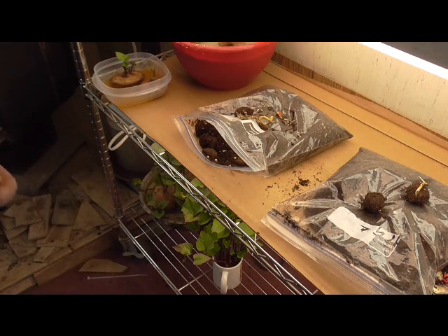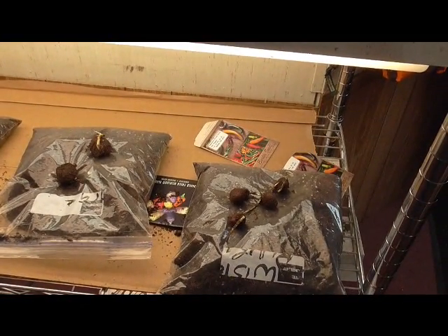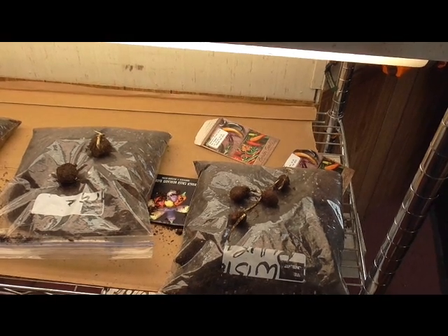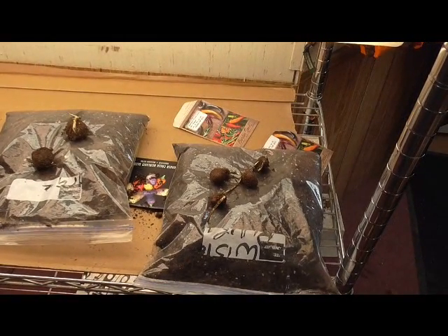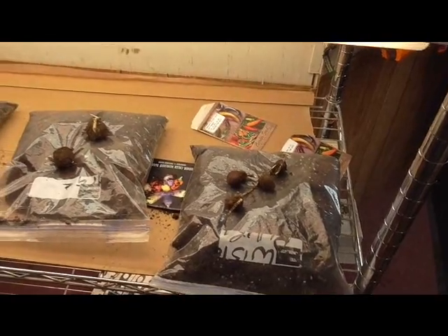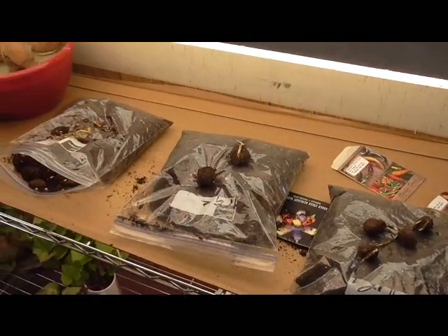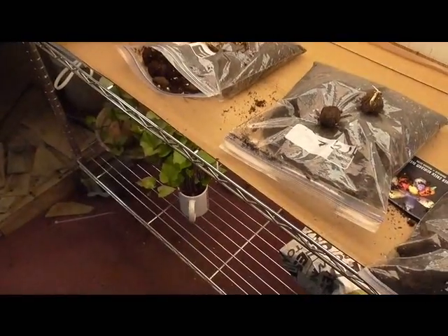I believe that if I take the Pekins out, they will do the same — they grow just like the chestnuts. They push a root out, and that root has to be in a downward position. When you plant it, plant it real close to the top of the ground with the root down, and just a little soil covering it. A couple more days, I'll do another update — I'm sure the Pekins will be pushing.